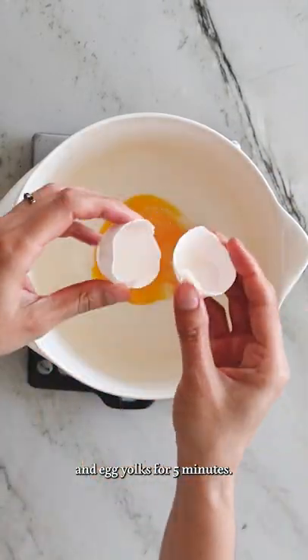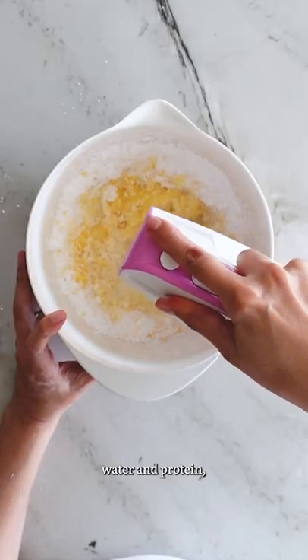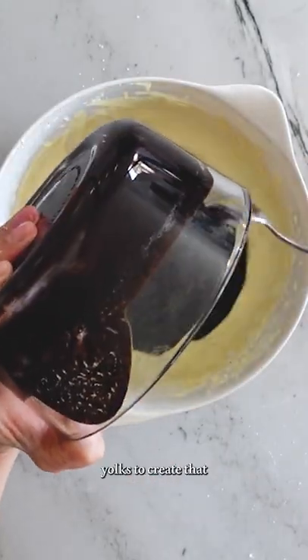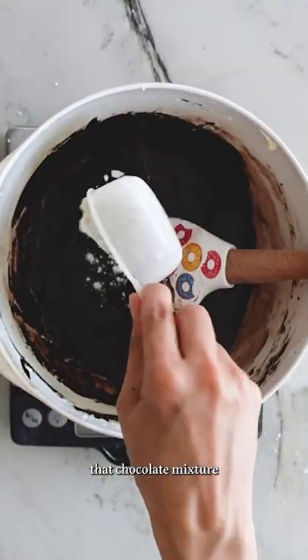Next, I beat together powdered sugar and egg yolks for five minutes. I use only egg yolks because whole eggs contain too much water and protein, and that can make a tough and cakey brownie. This step also dissolves the sugar in the water contained in the egg yolks to create that top crackly crust.